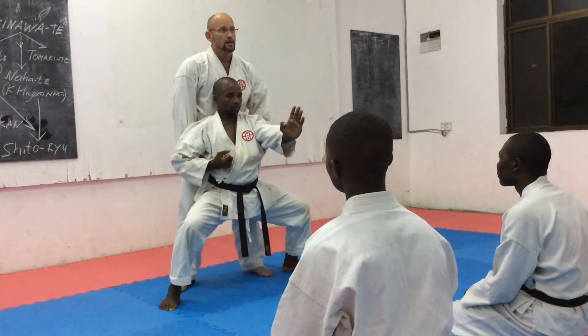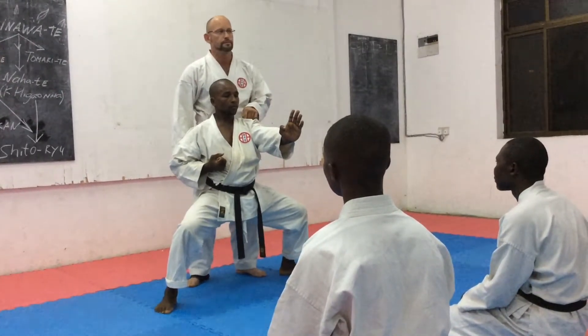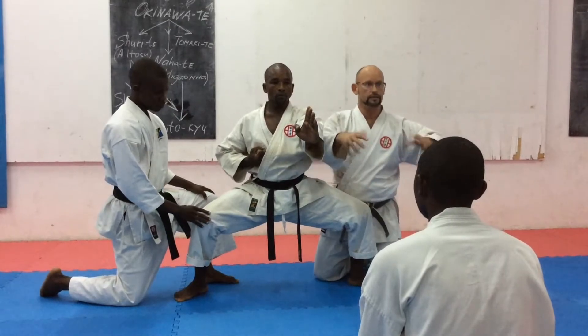This is a stable stance. So actually we work on this like that, okay?